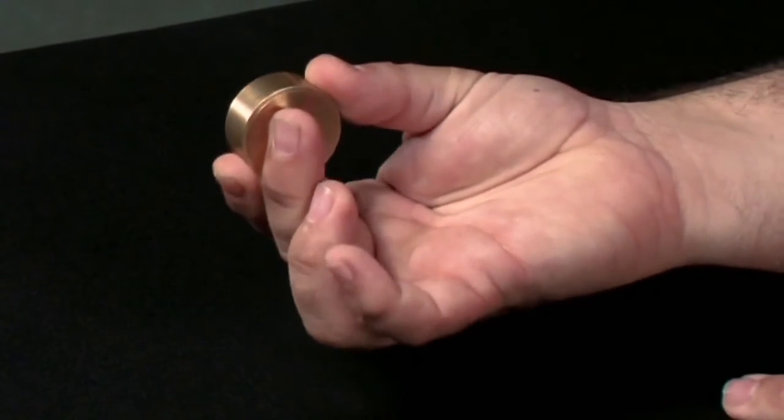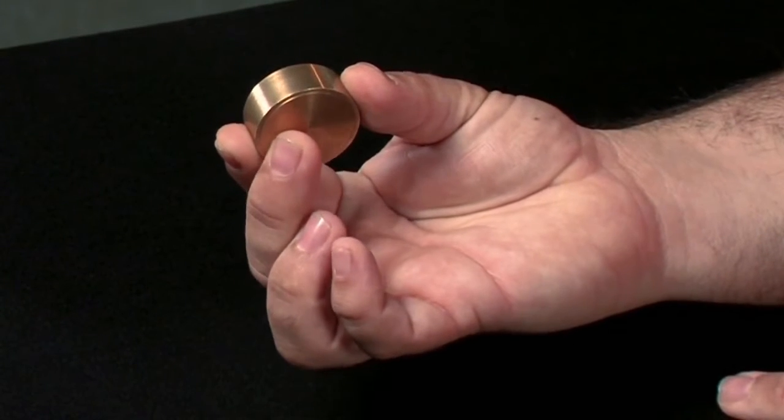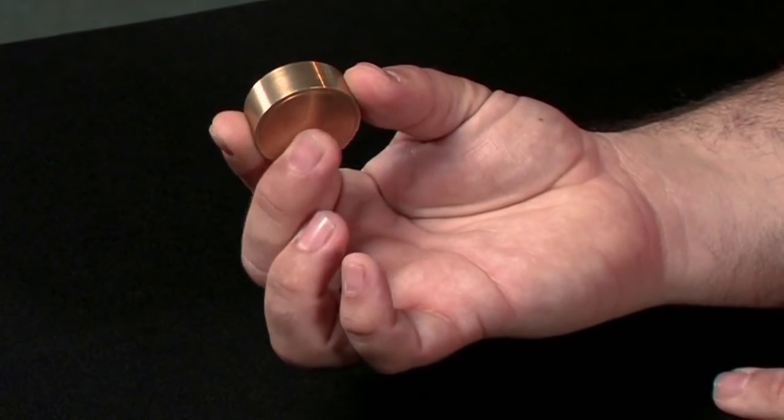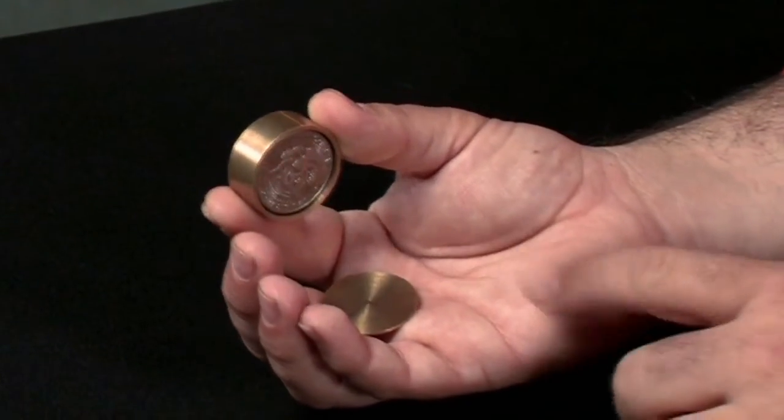Then if you need to use the box like a Boston, you just need to move your middle finger like this and the disk drops into your hand — and now you have a Boston Box.